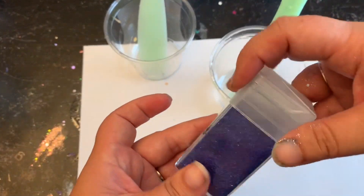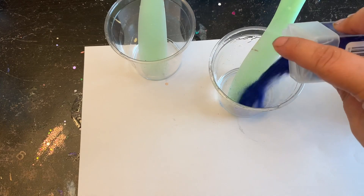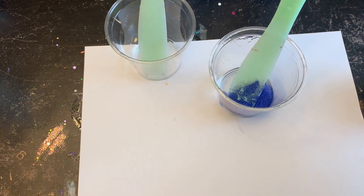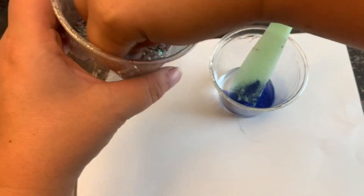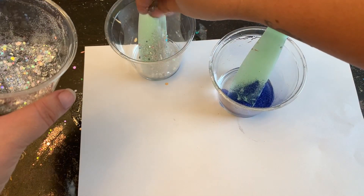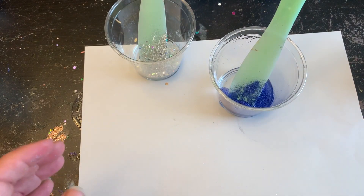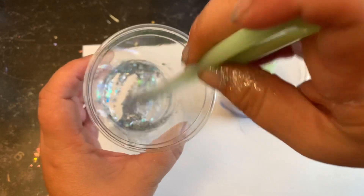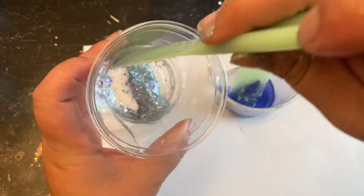Now we'll do a coaster with that warm epoxy. I'm going to put my glitters into the epoxy, stir them up really well, and place it into the coaster mold the same exact fashion as the first one — so we can see the difference between waiting 10 to 15 minutes versus applying it straight from mixing.